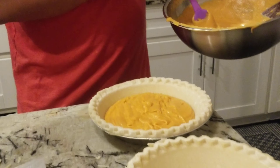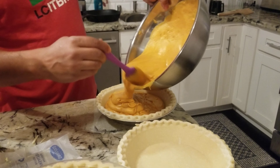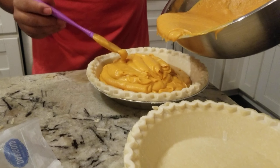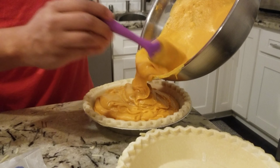Look how smooth this is, y'all. It just comes out smooth and creamy. You could just lick it — I would lick it but I'm trying to have some clean pies.